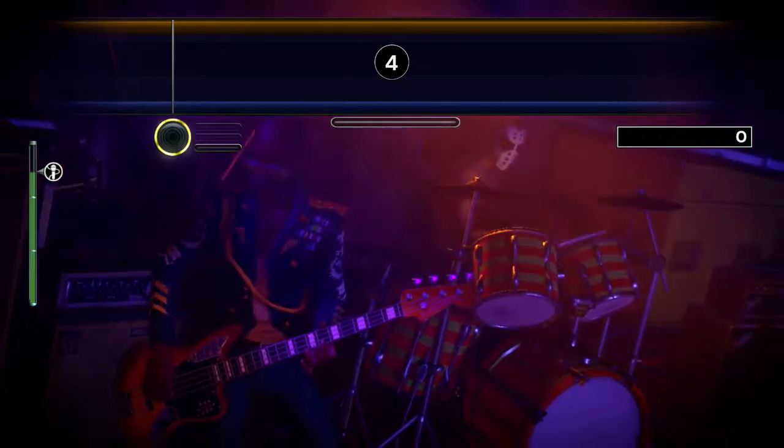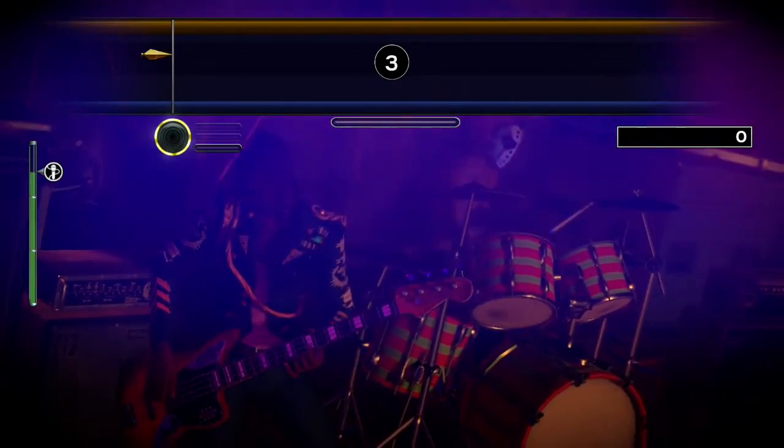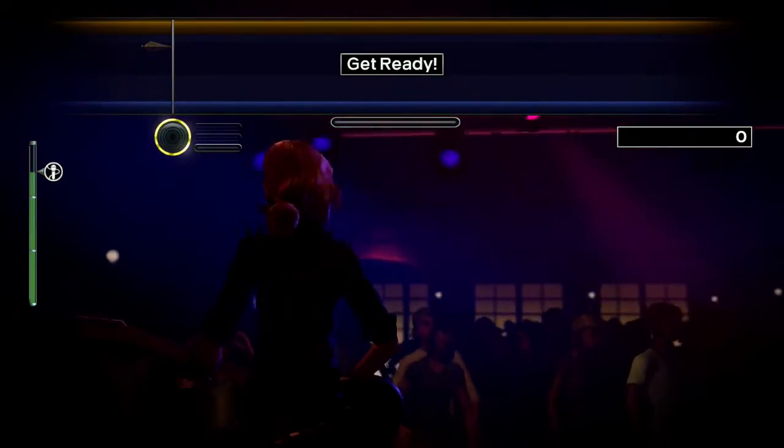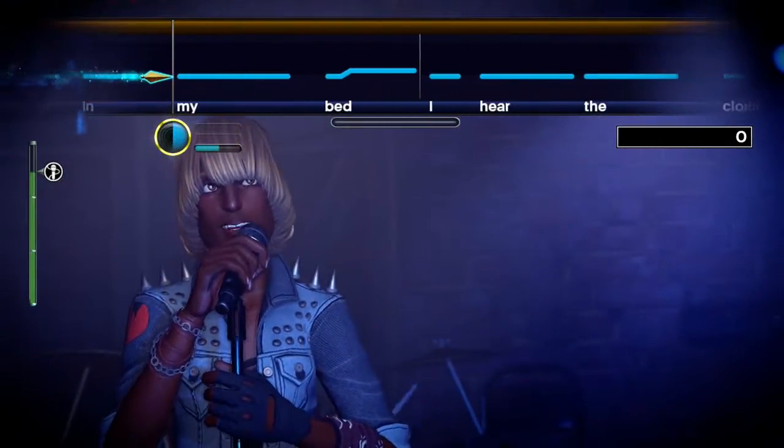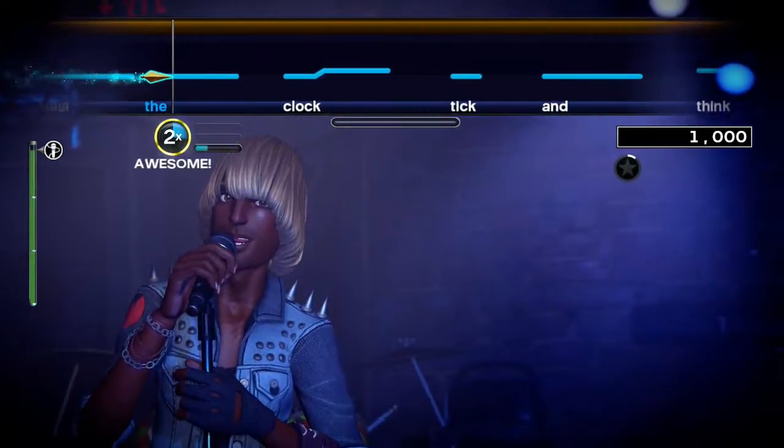I tell you how fun vocals charts are time after time, and I'm here to do it once again. First of all, to all of you people who thought the Cyndi Lauper song was obviously Girls Just Want to Have Fun, I have a message for you: Na na na na na na. Anyway.